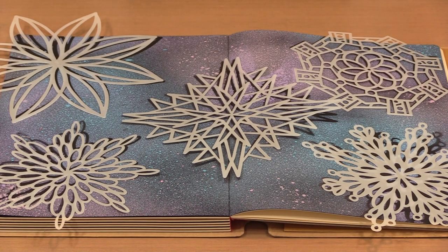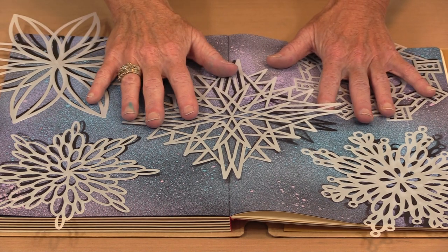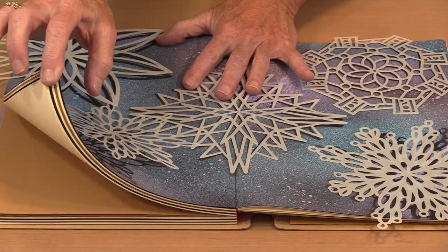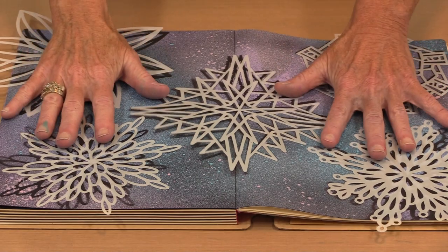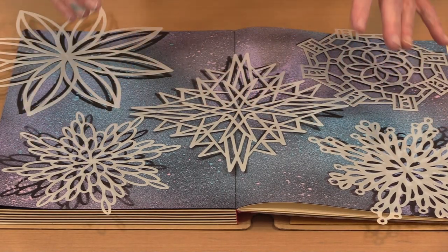I'm working with a couple of different surfaces today. The first one is Dye's classic journal, named classic because it includes all three types of paper: mixed media, craft, and black. Black is what I chose to work on here today. Here are the five masks — I'm just going to name them and then pick them up so you can see what this spread looks like.